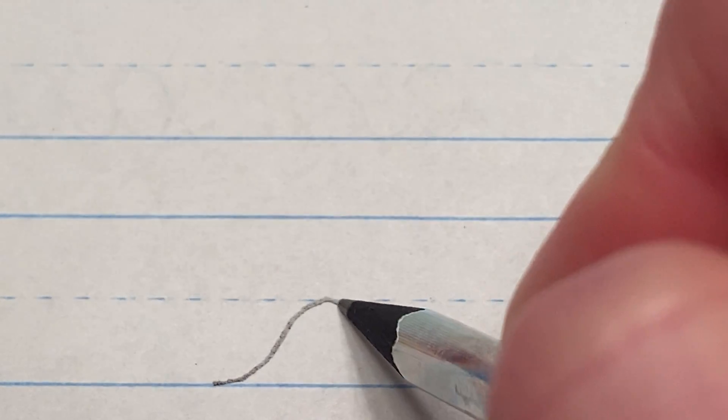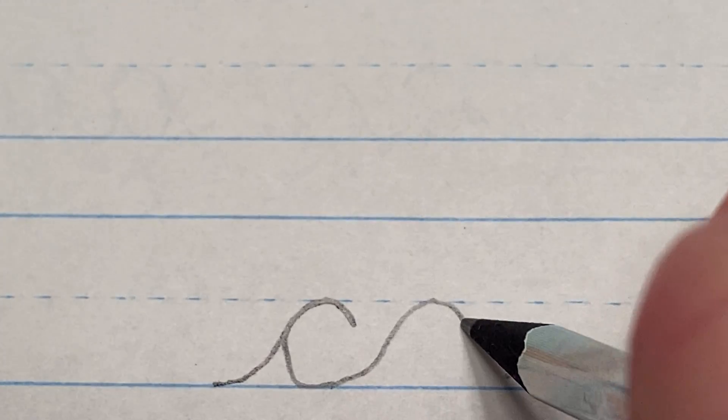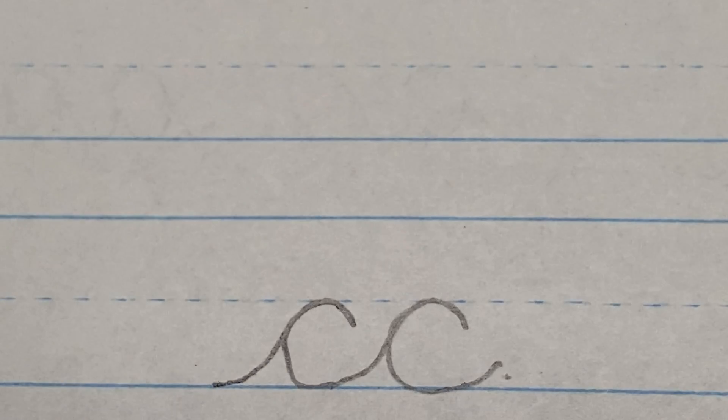Today we're going to work on connecting a lowercase cursive C to another lowercase cursive C. For this letter you start at the floor, up to the middle like a little wave, back down to the floor — don't pick up your pencil — and you make another one. Like that.